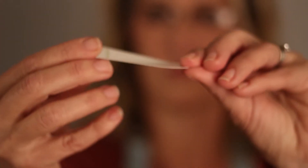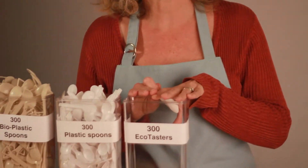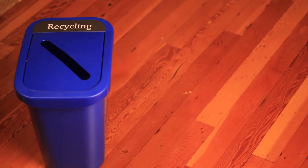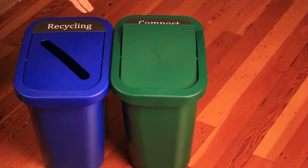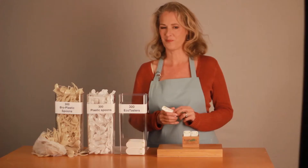They're made from sustainably forested, renewable paperboard right here in the US. They have a silky smooth mouthfeel for a clean product taste. They're surprisingly sturdy, especially considering how much less material they use. EcoTasters are recyclable, compostable, and even if they end up in a landfill, they will have used much less material than any other taster.